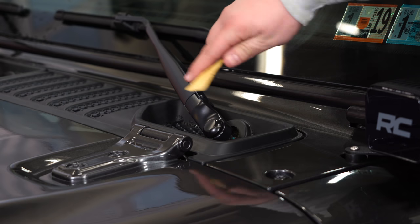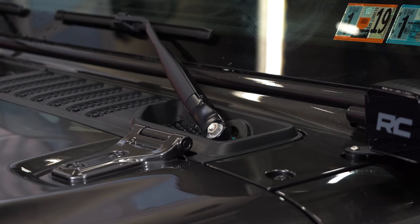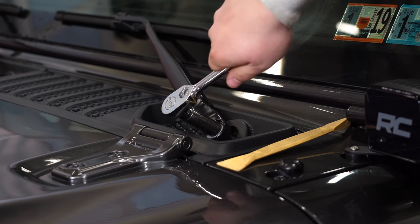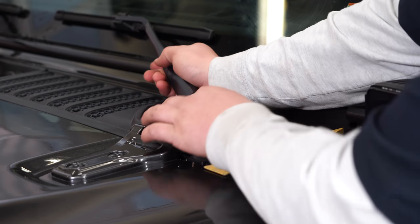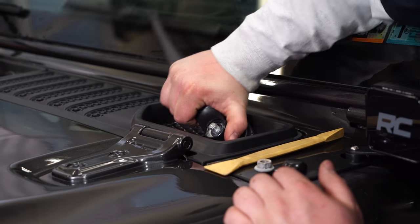We're at the driver's side and the first step is to pull the windshield wiper off. We're going to use a non-marring surface to get the cap popped off and get started. Pop this little plastic cap off, then there's a 15mm nut underneath there — get that removed. After you have the nut off, you can pull the windshield wiper off. Pull straight out towards you.